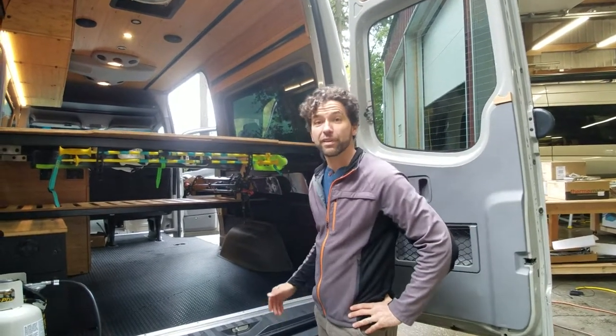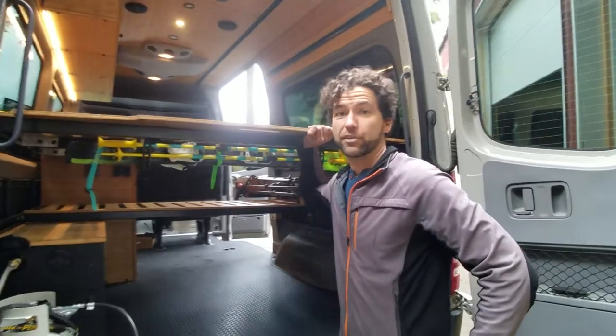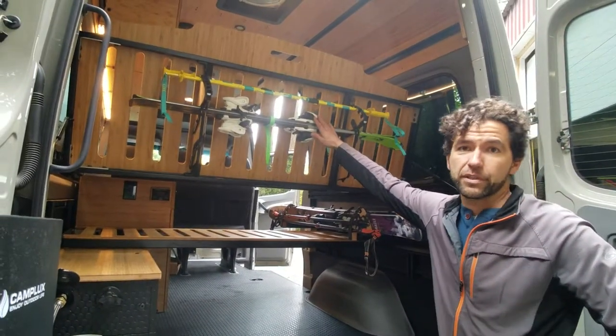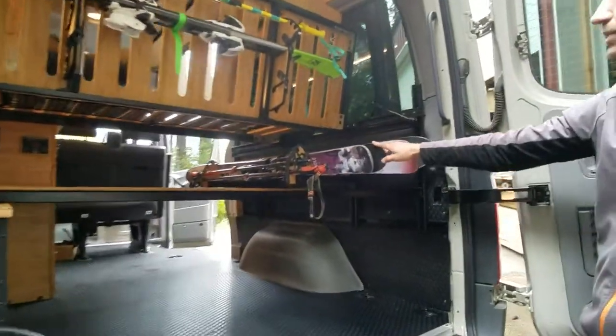Hey guys, this is Dennis at RoostVans.com. We're going to talk about our ski rack system that we already discussed — our under the Fukit ski rack system — but now we're going to talk about our wall mount ski rack system.